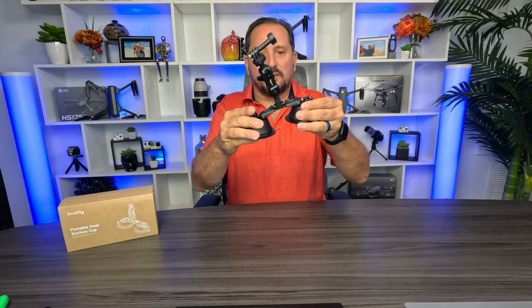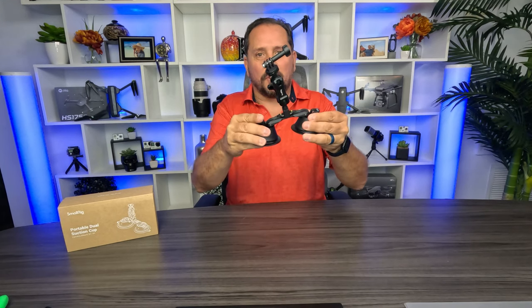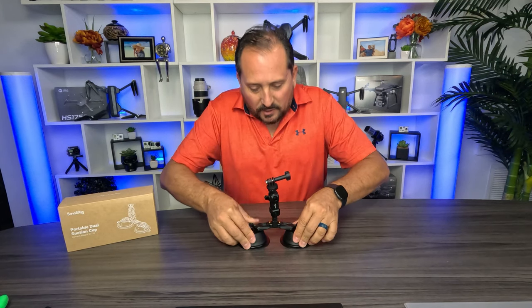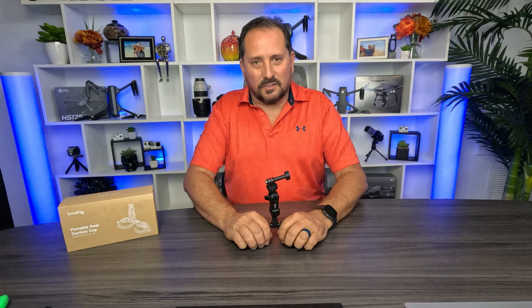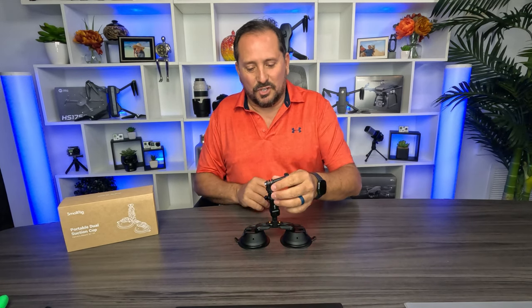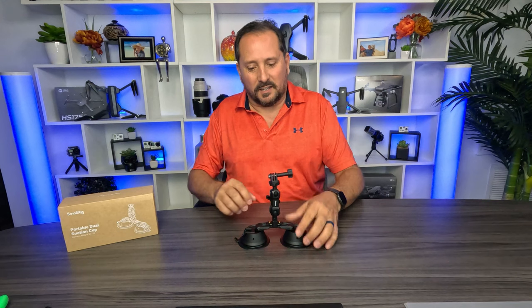Number one, because it has these two suction cups, it doesn't have to be on a super flat surface — you have some room to do that. You could just stick it like, for me, this will be stuck to the side of the glass on the side of the cruise ship when we're coming in and out of dock, and I'll be getting some cool time lapse.